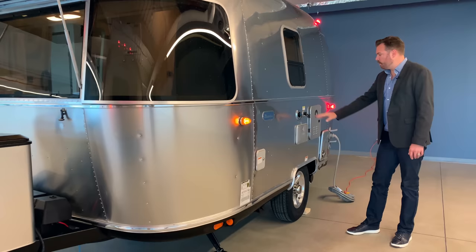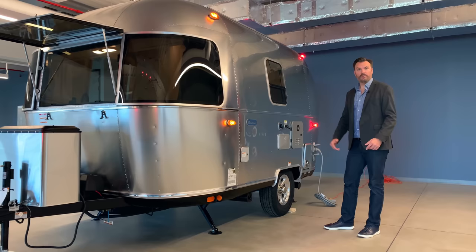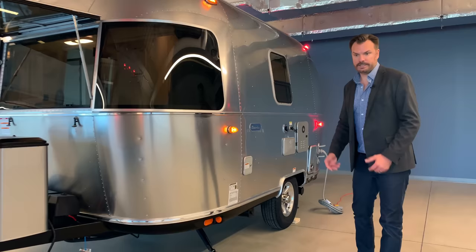Right below that is an outdoor shower — hot and cold water are available. Great for cleaning off quickly, brushing off sand off your feet, washing the dog, washing your gear — anything you don't want to track inside. All Bambis have four lightweight stabilizer jacks in all corners, so you really have five touch points when you count the front hitch.